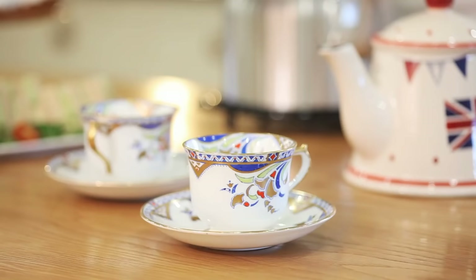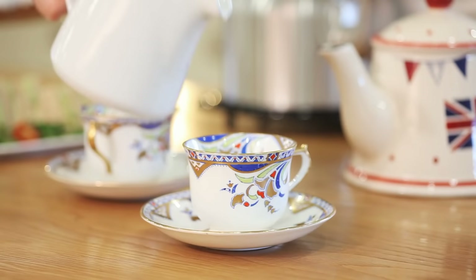Pour the milk in first, as it cools the tea and stops your delicate china from cracking.